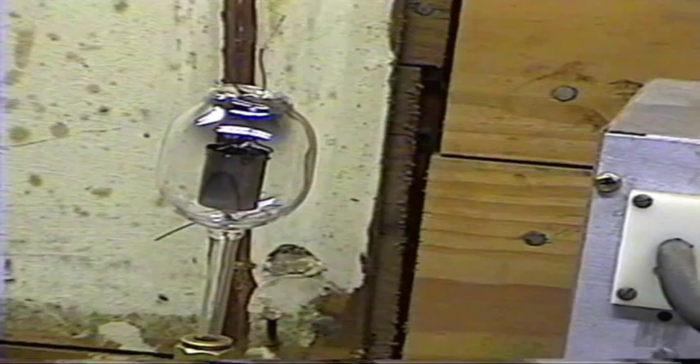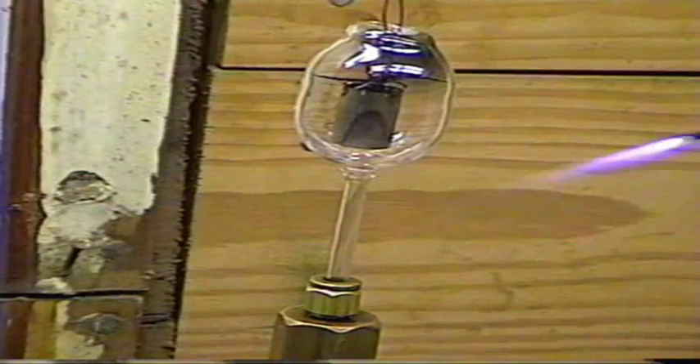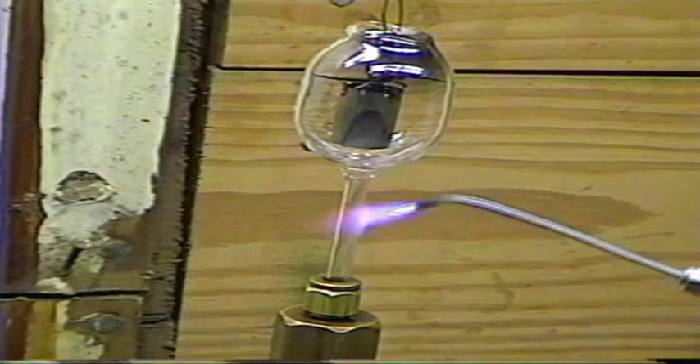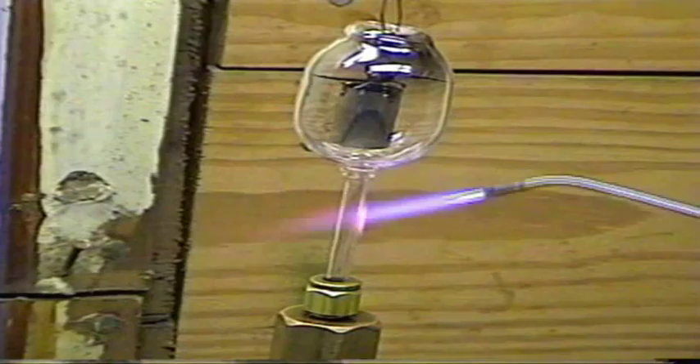All right, here it goes. I'm going to cool the torch off a little bit, just to get it started, until we start getting it to flare. We don't have much chance of it cracking using small Pyrex, but we don't want to take any chances. I'm just going to get good and warmed up.